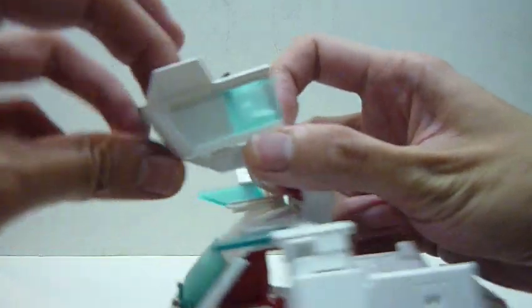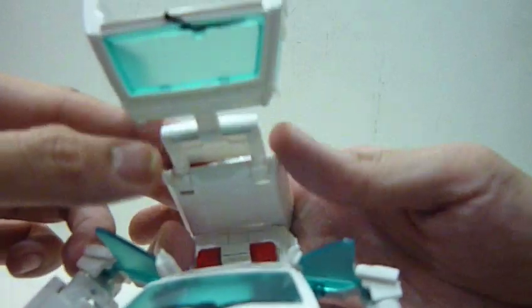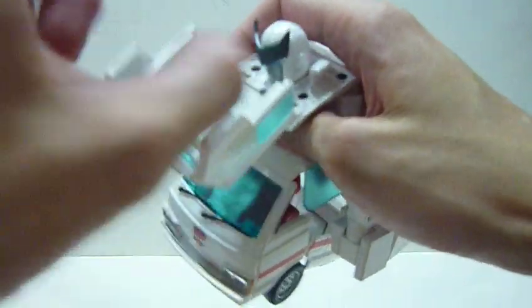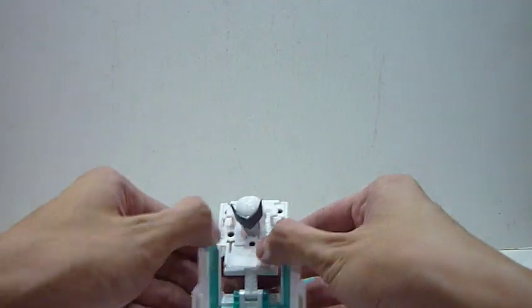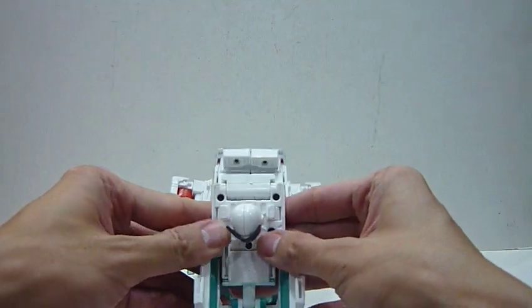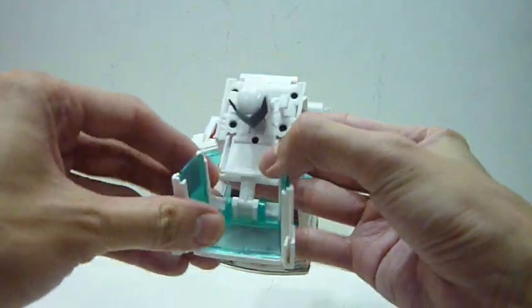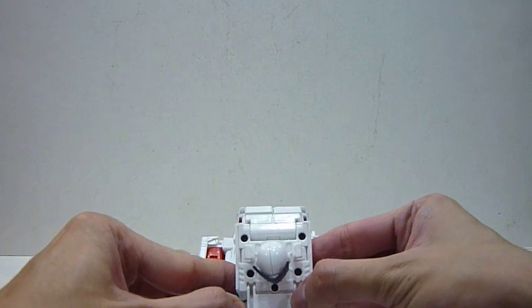Now pull this part forward — and again, be careful of this part hitting against the adjacent part. For this chest portion, you do run the risk of chipping the paint, especially when you move the window portion down. What you need to do is hold both sides and spread them out a little bit, then let it align downwards. If you don't spread them out, this part will scratch against the adjacent part and that's where your paint chips happen. Hold both sides, align it, go underneath, and once you're past that point you're safe.